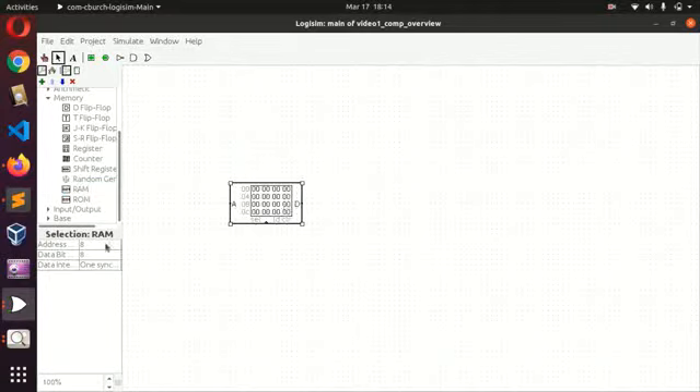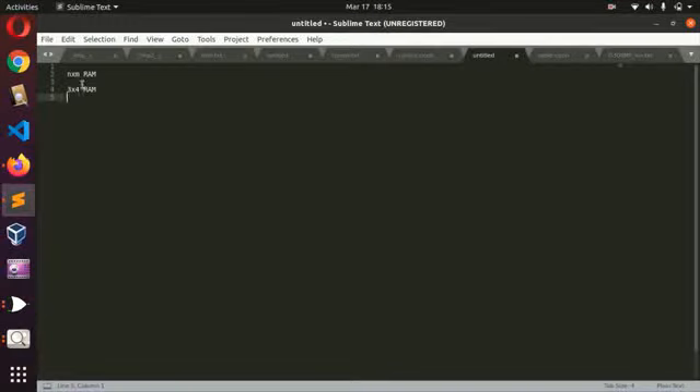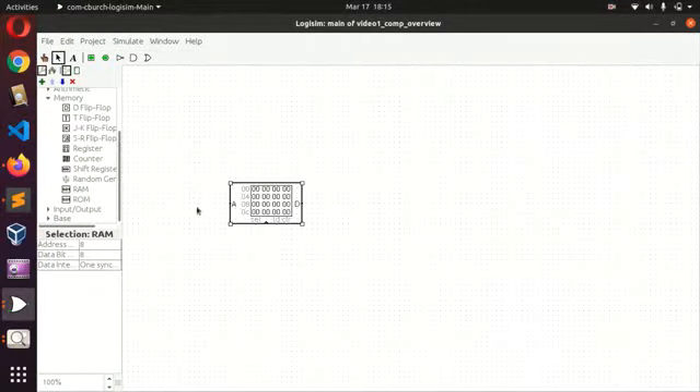Let's look at a RAM. What I want you to take note of is the description of the RAM. You can have an n-by-m RAM — what does that mean? Imagine you have an n-by-m RAM. The first value always talks about the address width — the number of address bits of the RAM. If your RAM has eight bits of address, it means you have two-to-the-power-of-eight elements, or addressable data units.